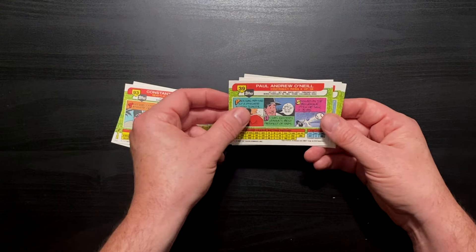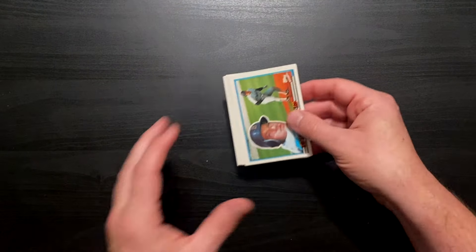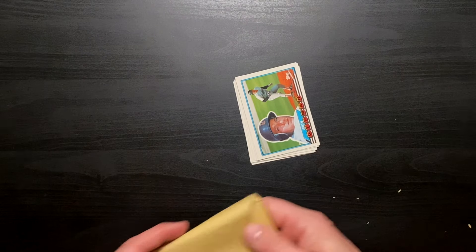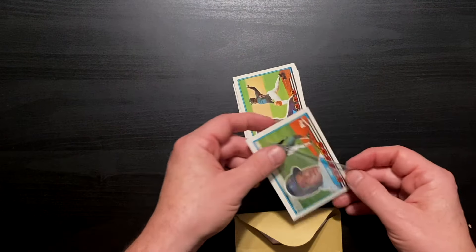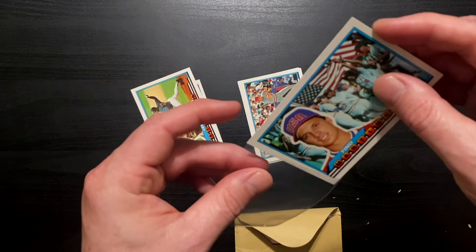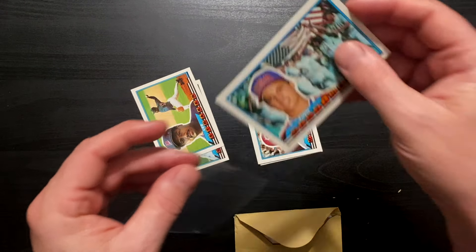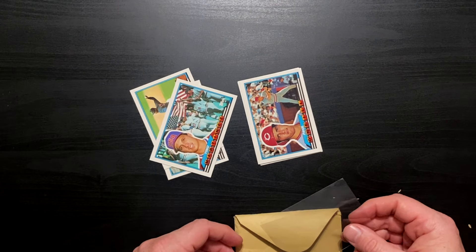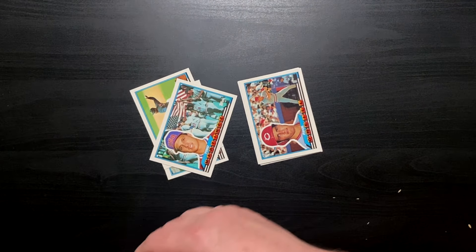Constantino Martinez — Constantino Martinez — that's why we loved him in New York. And don't you worry, I'll find a way to preserve that card.